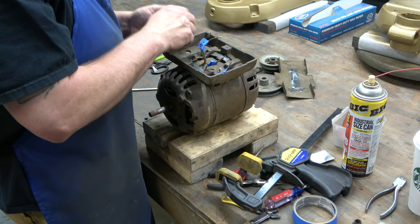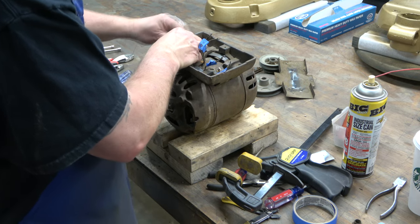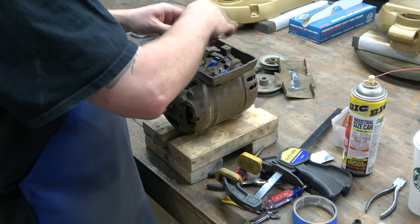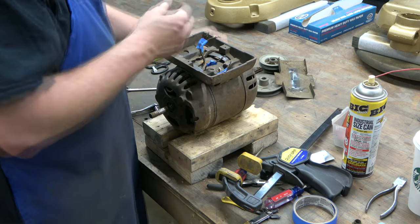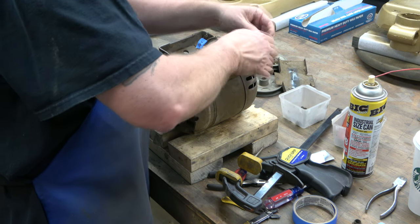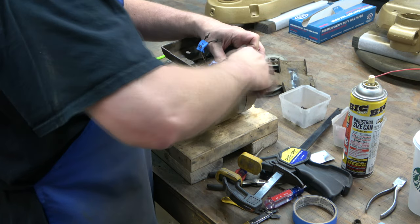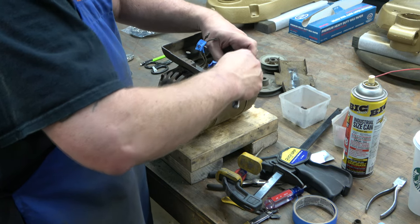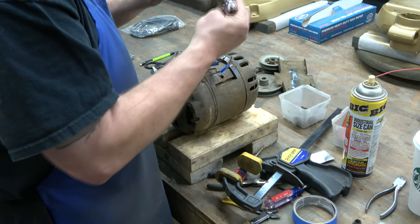There are two bolts that hold the base on the motor, bolted directly to the stator — the big center section. This is also how we're going to ground the motor when we install the new power cord: we'll run a ground directly to one of those bolts, because the old wiring was just two-wire with no ground, which was typical of the time. And there's your base.